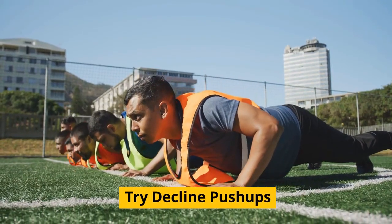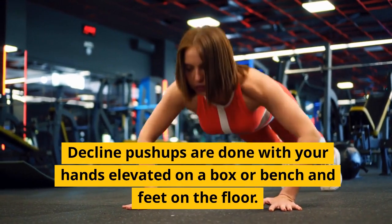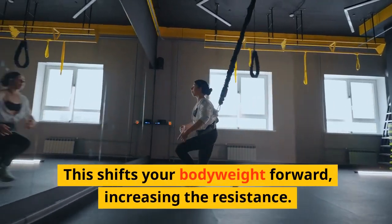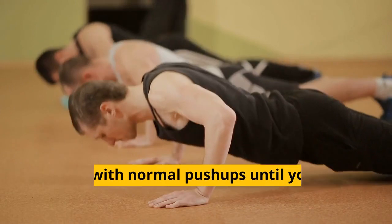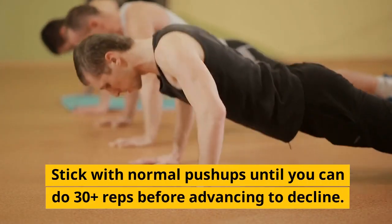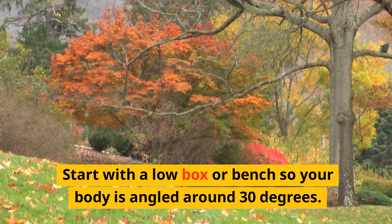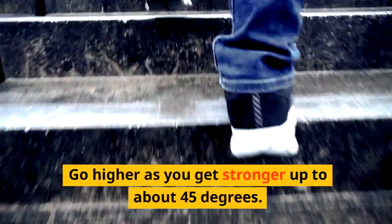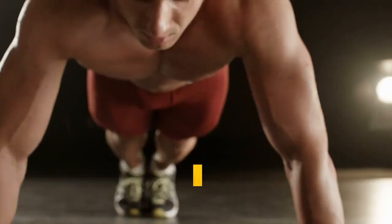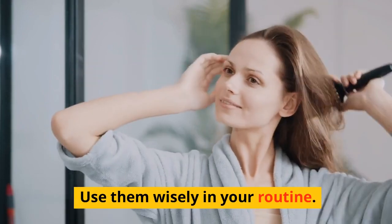Tip 8: Try decline push-ups. Decline push-ups are done with your hands elevated on a box or bench and feet on the floor. This shifts your body weight forward, increasing the resistance. Stick with normal push-ups until you can do 30-plus reps before advancing to decline. Start with a low box or bench so your body is angled around 30 degrees. Go higher as you get stronger, up to about 45 degrees. Decline push-ups build serious upper body pushing strength — use them wisely in your routine.